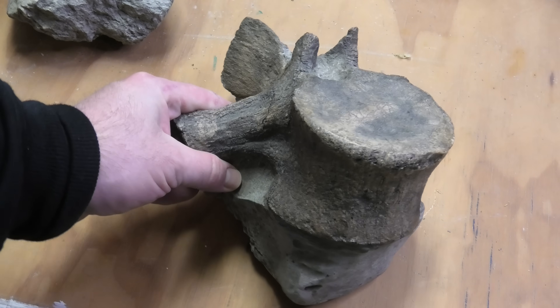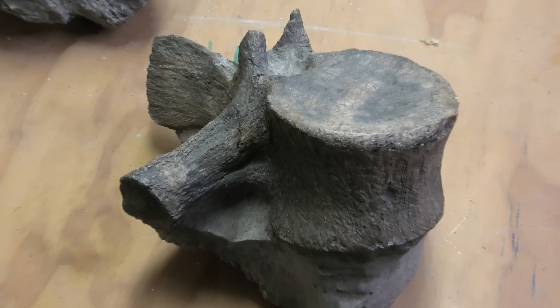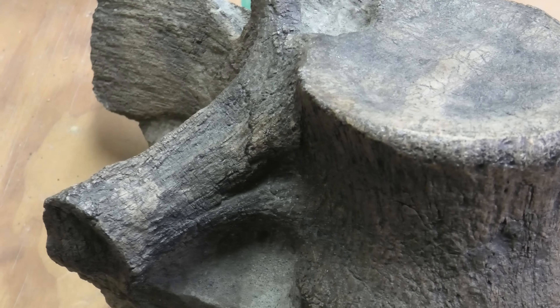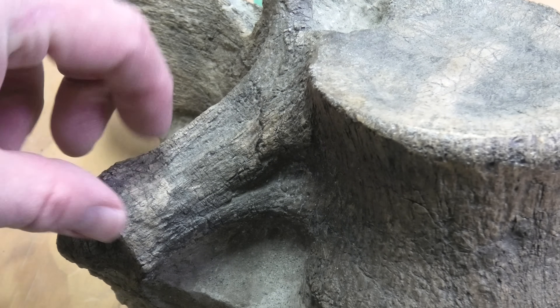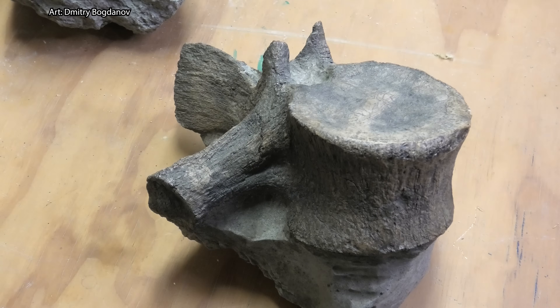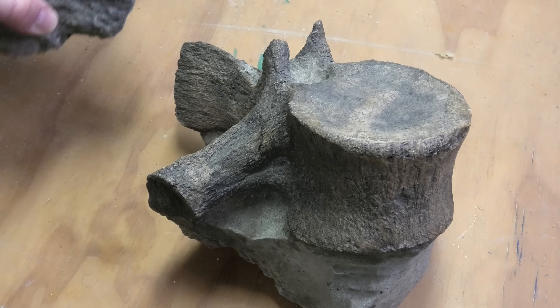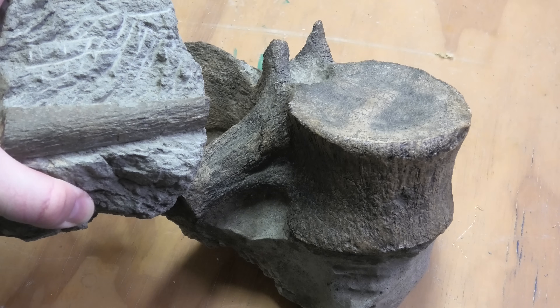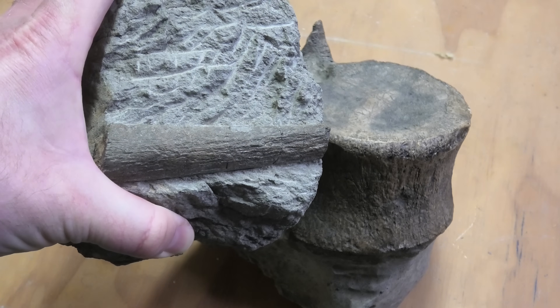Here's that plesiosaur vertebra from close to where I found that one. And you can see it has also got some quite weird texture to it over here. So it's not a smooth texture like you would expect from fossil bone. It's definitely got some texture going on there. But this one is very uniform — it doesn't look to be random at all.